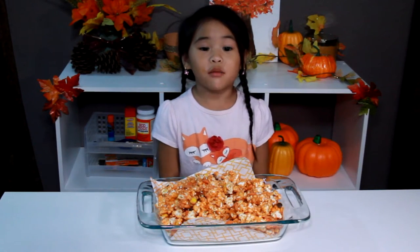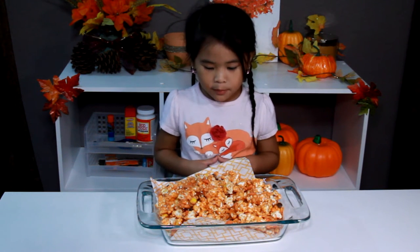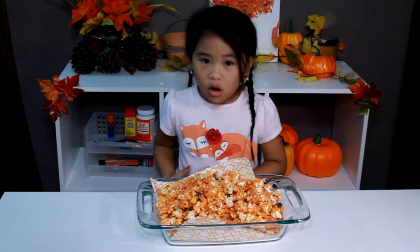Welcome to DIY with Ollie! Today we're gonna make pumpkin spice popcorn! Yay!